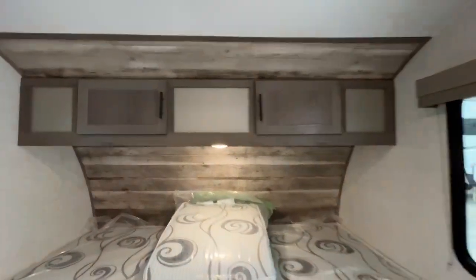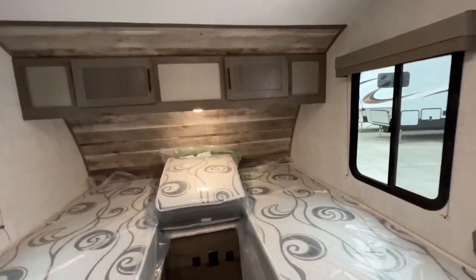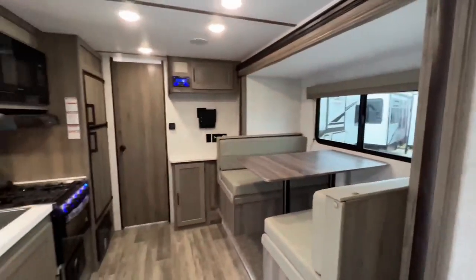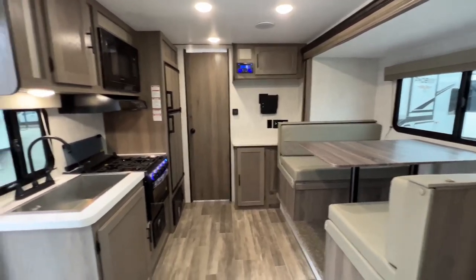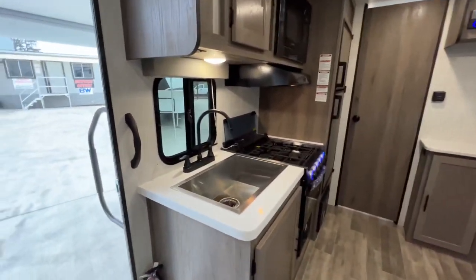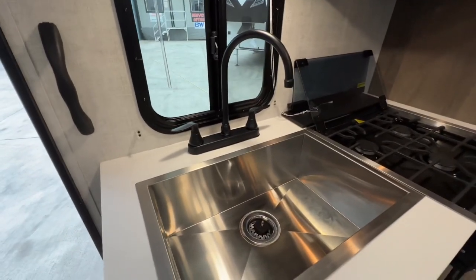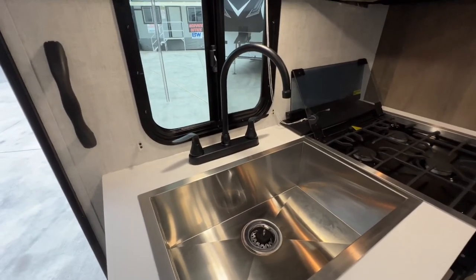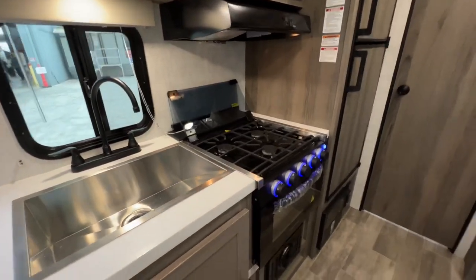You have USB ports and 110 plugs as well as cabinet storage underneath each bed. This can remain two twins with a table between, or that section slides and supports the mattress. You have cabinets up over the bed with a reading light, and windows on each side of the bed for a nice cross-breeze. You have your TV location with your stereo. Your booth again does break down into a bed. Nice large one-well stainless steel sink, residential-style faucet, three-burner cooktop, as well as an oven.